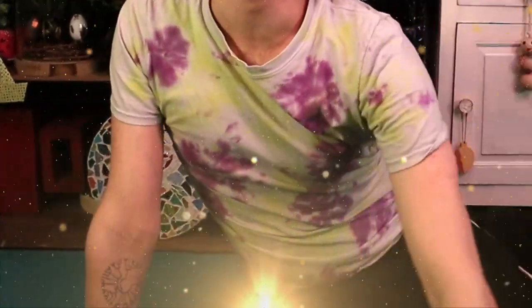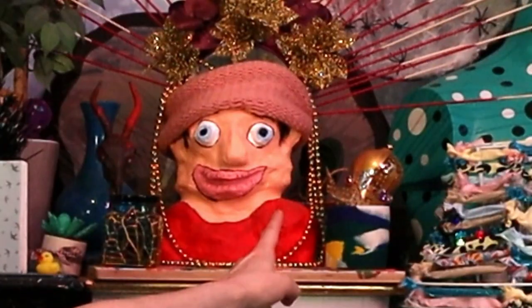Hello everyone and welcome to my studio floor! I'm kind of wishing I'd hoovered but never mind! I've also just realized in my viewfinder that autofocus is thinking that's me — they think that's my face! So if I go out of focus, blame my self-portrait!